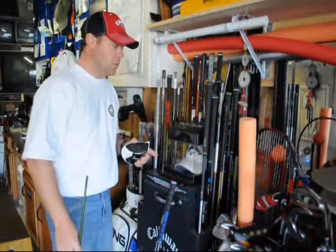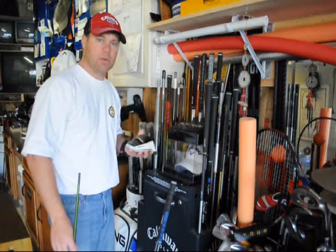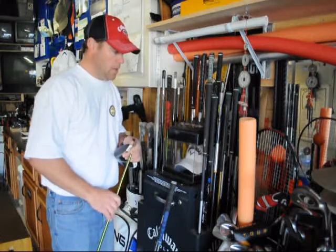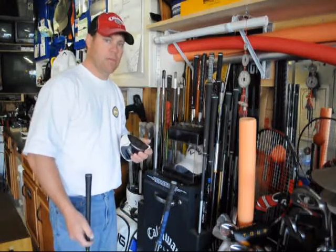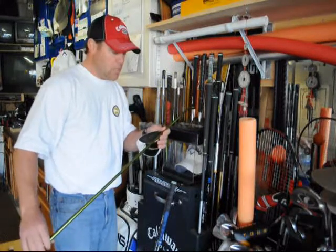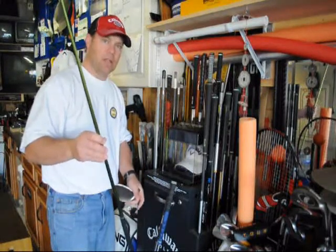Now let's talk about the shaft we're going to install into this TaylorMade Burner. I know my stock pretty well and I like to keep a good supply of shafts around in case one of my students says they need to try something new. In Zach's case — a good golfer whose handicap is coming down and strength is getting better — everything about him has improved over this last year of working with him. What I've chosen is a shaft that's stiffer than the one he had. It is not a stock shaft — this is an NV 75 gram shaft. We're going to go ahead and install it into his club head.